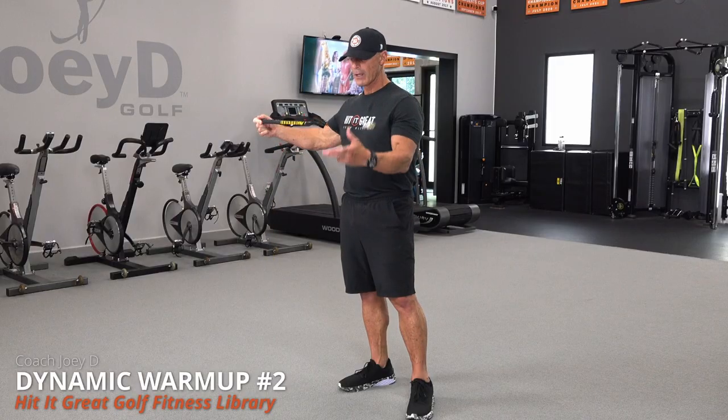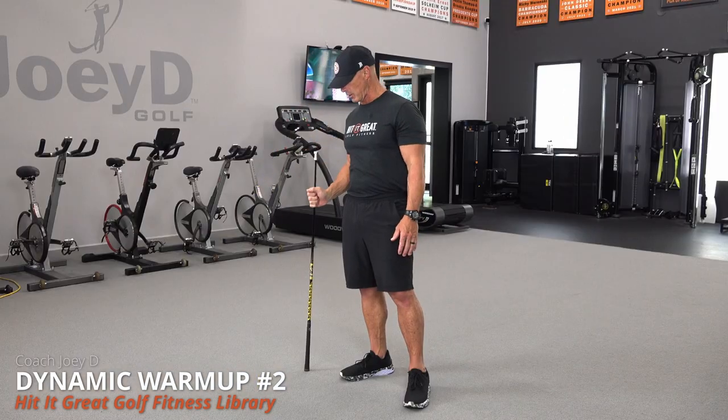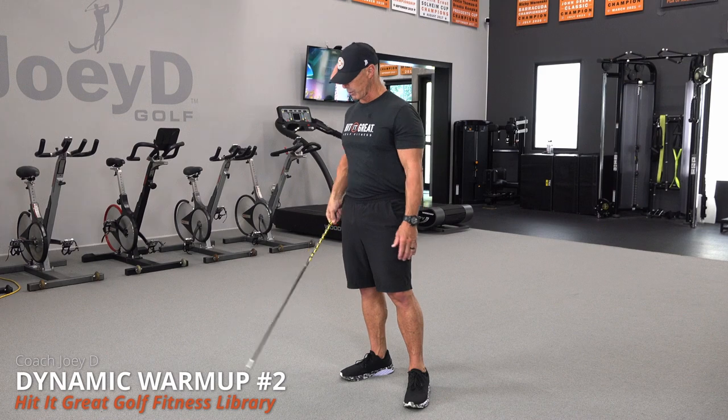I'm using this basic speed stick. You can use your mid-iron — make sure you turn it grip to the ground. This is where we're going to start.